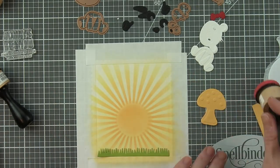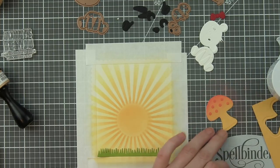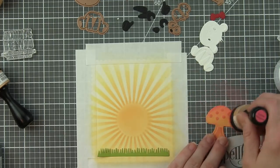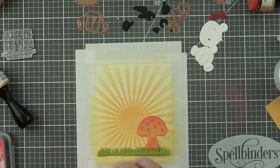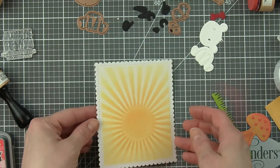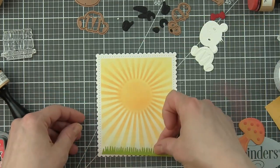Here is the die that I'm using for the mushroom. This is from the Ladybug Garden die collection and I'm going to ink this up with some Abandoned Coral Distress Oxide ink. The ink is going to hit those little embossed areas much more than the rest of the design. It was die cut from yellow cardstock and then inked with that Abandoned Coral to give it some nice color.